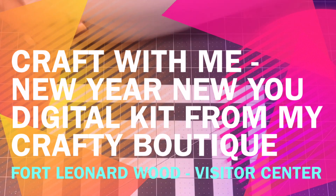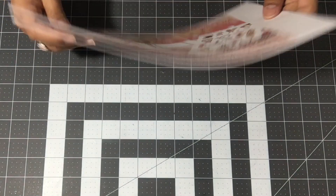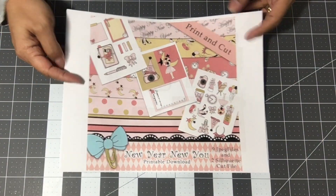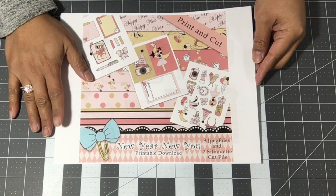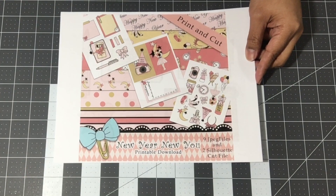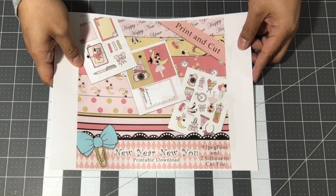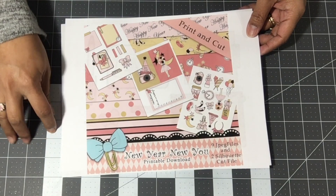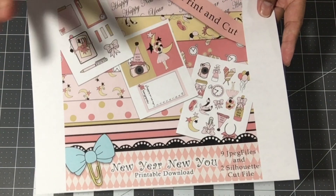Hi guys, welcome back to my channel, it's Eileen. Today I wanted to share a digital kit that Louisa is sharing. She is 'My Crafty Boutique' here on YouTube — her channel used to be called KSP by Louisa, but she has now become a planner designer and creator. This is her digital kit that she shared with me so I can create and use in my projects. Let's just get into the kit.